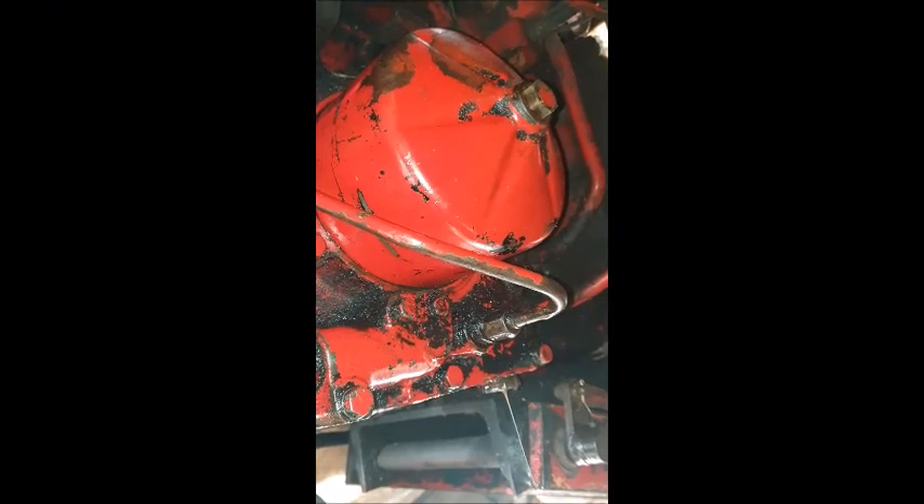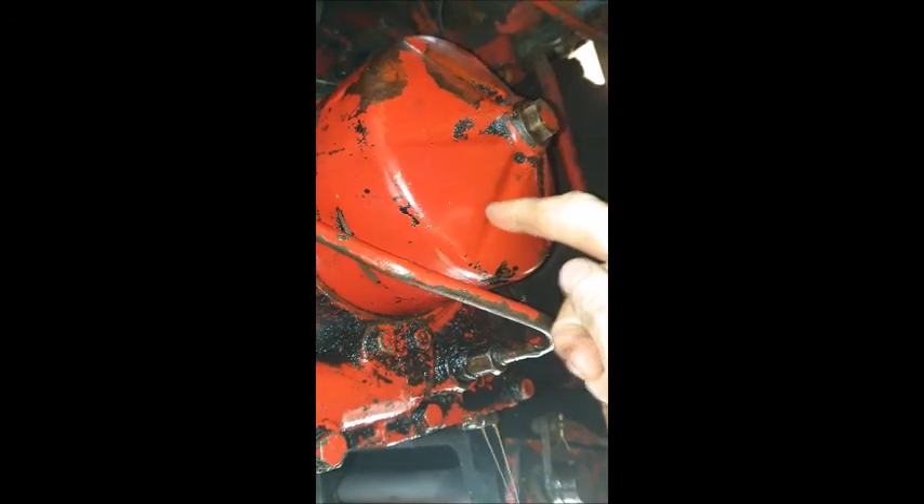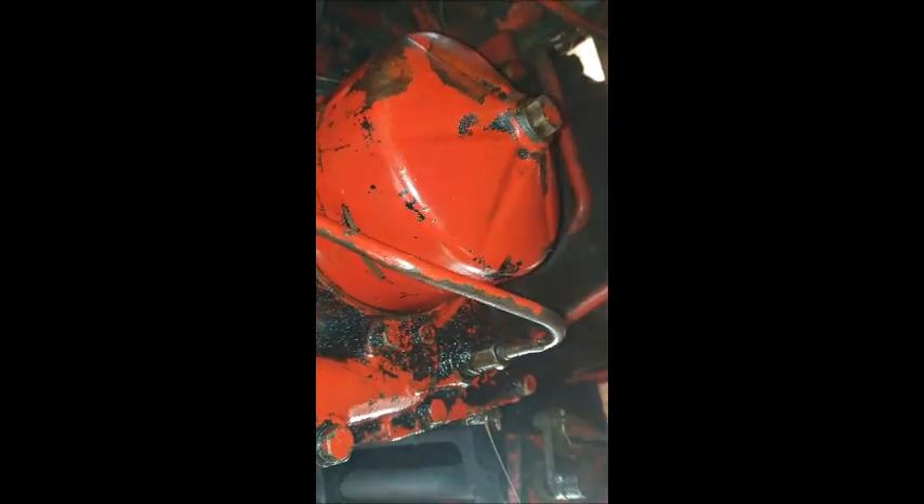I've replaced the filter and the housing and torqued that bolt up. Just be careful not to over-torque it or you'll twist or distort the housing.